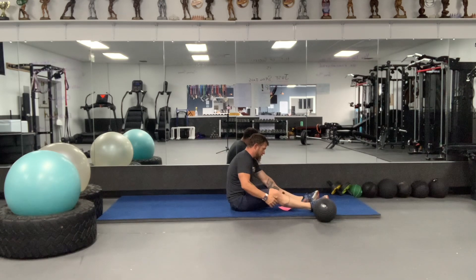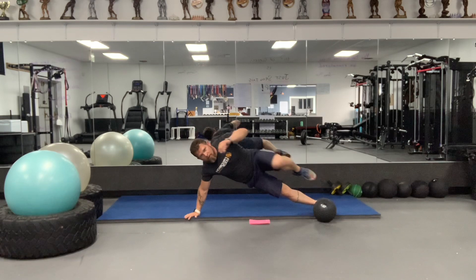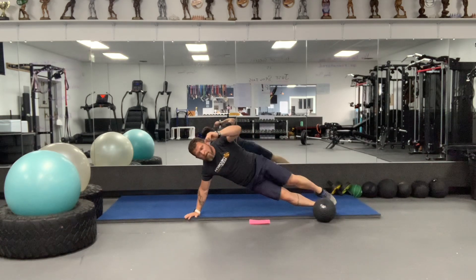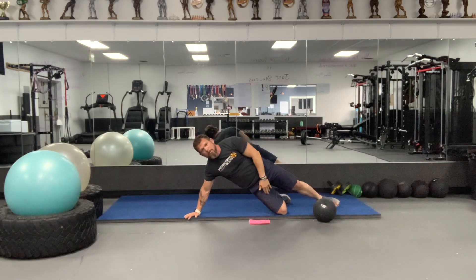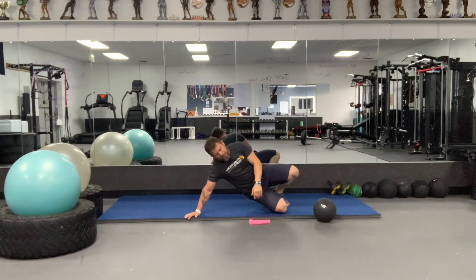Then we're going to go right into side plank knee drives. Here, drive the knee. Now, if you need, put the bottom leg on the ground and drive like this — 20 on the left, 20 on the right.